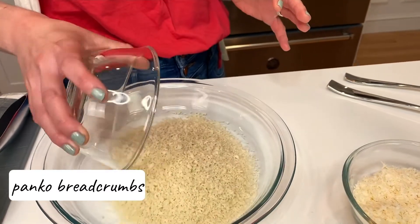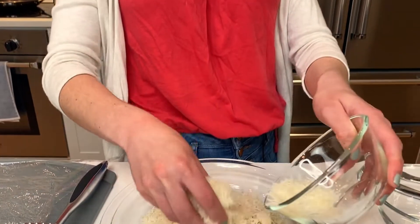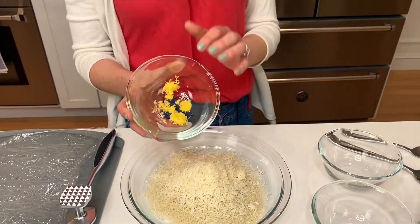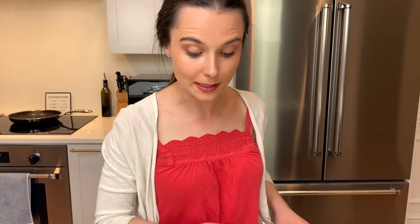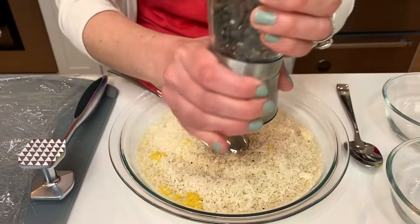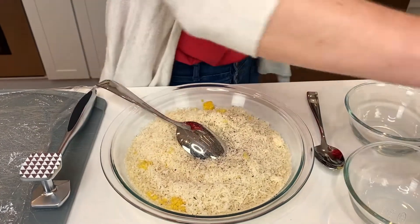It starts off with breadcrumbs. I have some panko breadcrumbs here — you can use traditional breadcrumbs, but panko is going to give you a nice, crusty, crispy outer layer, which is what I like. I also have some parmesan or parmigiano reggiano if you want to get fancy. And this is my secret ingredient: a little lemon zest. You often squeeze fresh lemon juice right on top of your pork after pan frying it, so why not put some lemon zest in your panko? Give this a stir, and add quite a bit of black pepper and salt for flavor. Mix it together and we'll be ready to prep our pork.